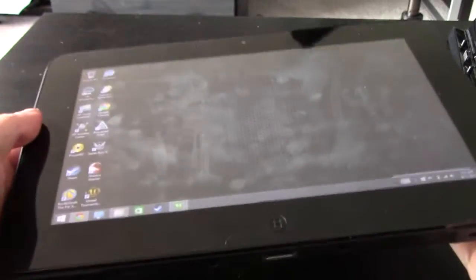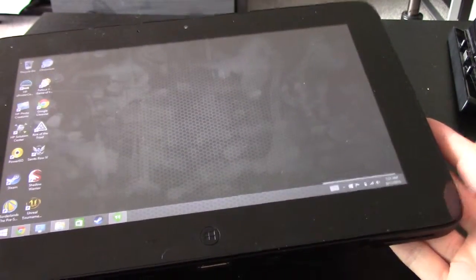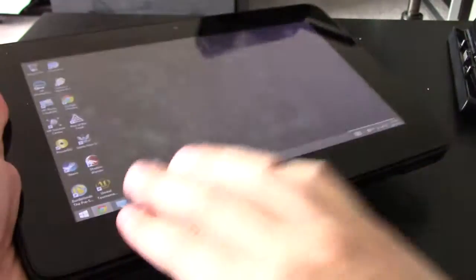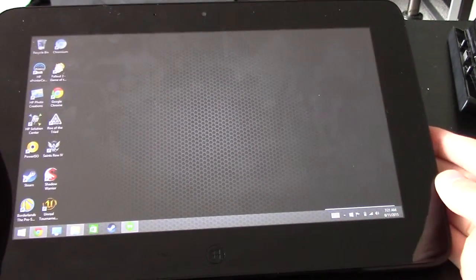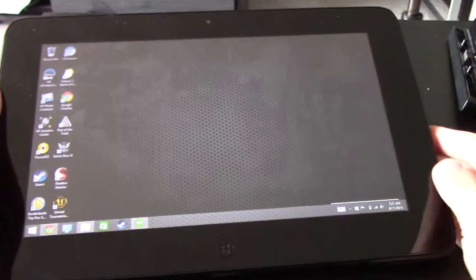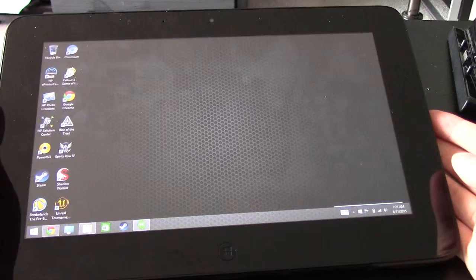There's something really special about this tablet because it's not like an iPad, it's not like a Samsung Galaxy Tab, it's not like an Android or iOS tablet. This thing runs full Windows, and the really unique thing about it is how powerful it is. It has a full Core i7 dual-core processor in it — not an Intel Atom, not one of those weak Windows tablets, and not an ARM processor.